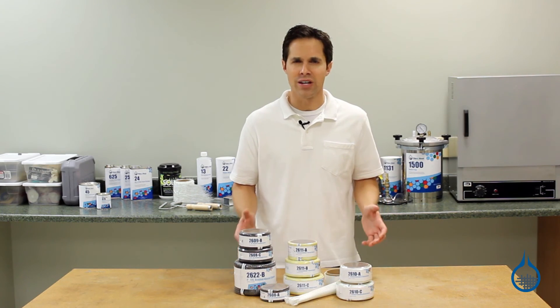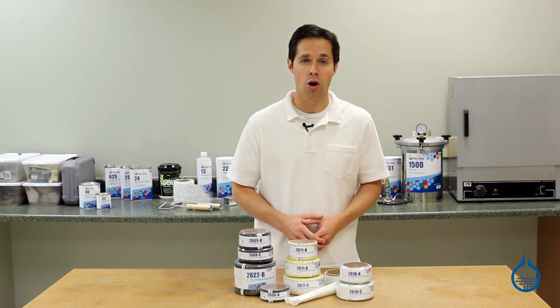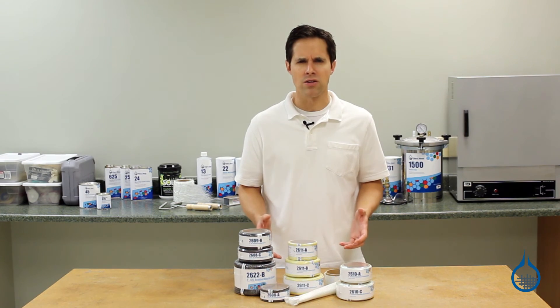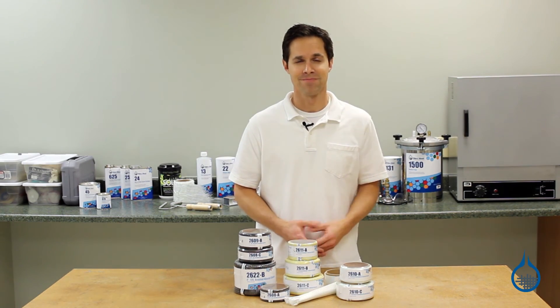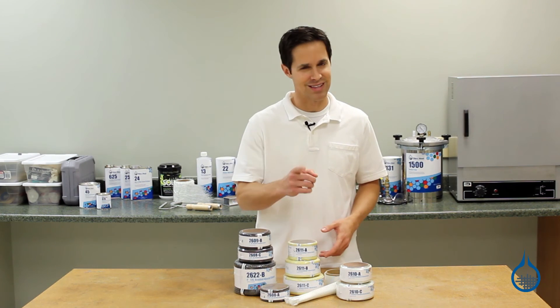To get more details on each of the fiberglass, Kevlar, and carbon fiber sleeves, visit the product pages at Fiberglass.com and watch the product spotlight videos. Thanks for watching today, and don't forget to like this video.